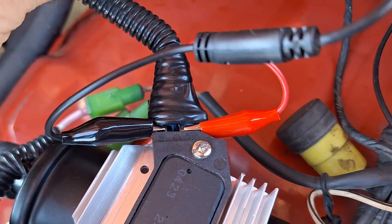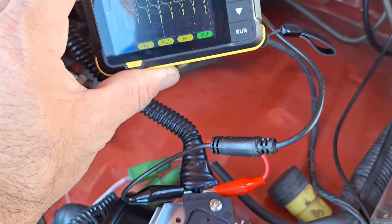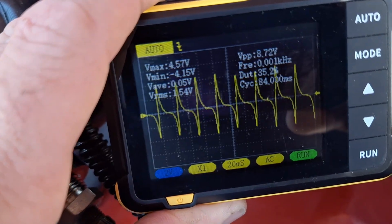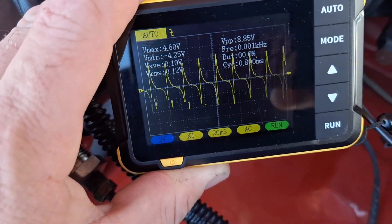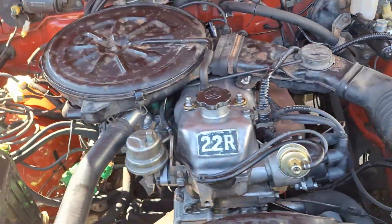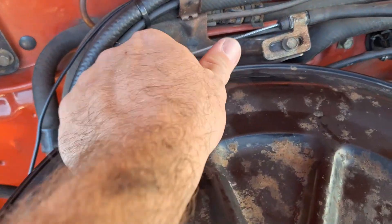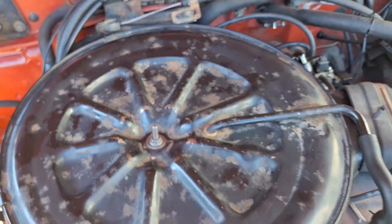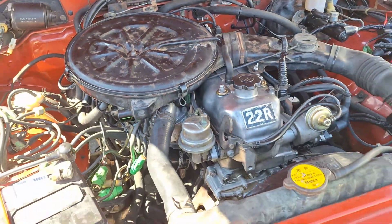If you want to go the extra mile, you can hook up an oscilloscope to the W and G terminals of the HEI to double check that you have a clean AC signal from the pickup coil. Ensure you have a nice clean connection or you may see false interference. You want to see nice clean peaks and valleys — I saw about 2-3 volts at idle and about 5 volts at higher RPM.